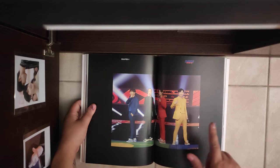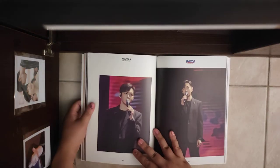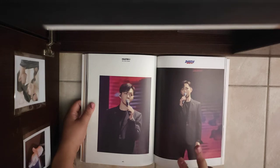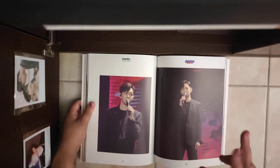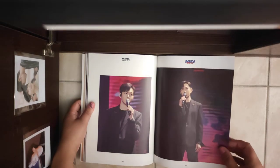L.O.V.E. Changseop and Nguang sang each other's songs — and it was very, very nice.